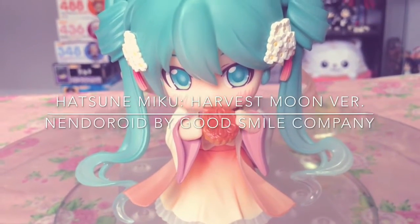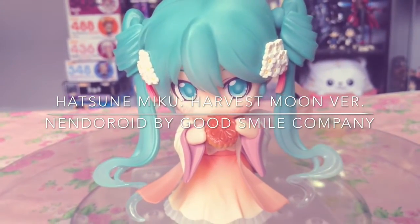Hey everyone! NendoKittyChan here with a review for the Nendoroid Hatsune Miku Harvest Moon version.